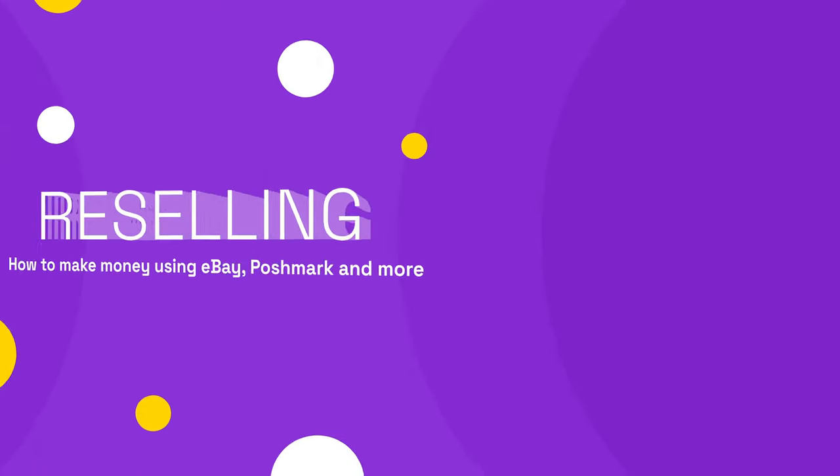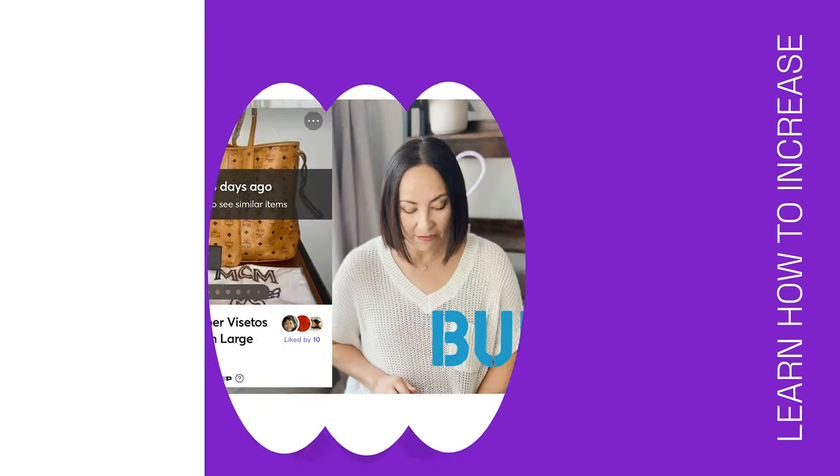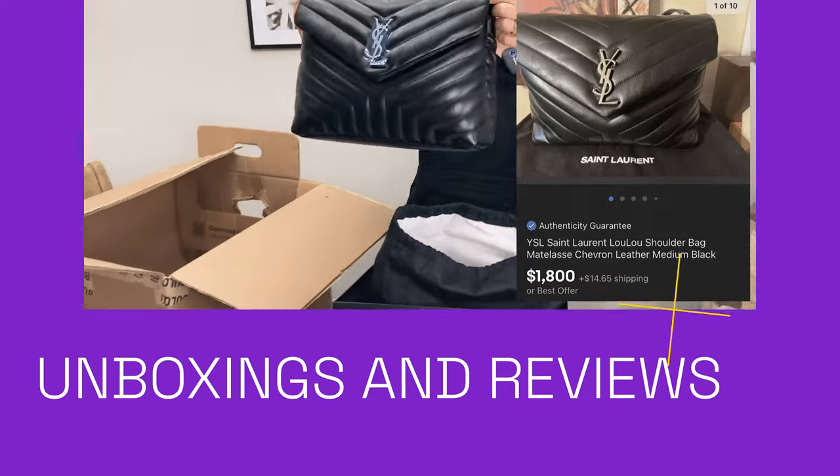Hi guys, welcome to Bargains with Love. My name is Lana, I have a reselling business I do part-time. My son Matthew helps me with that, and today I have another unboxing video for you. I know you guys like unboxing videos, so let's go ahead and get started.